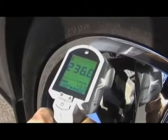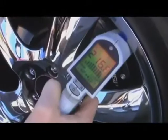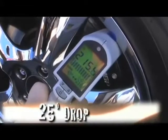The one without the caliper cover is reading 238, 240. On the caliper cover side we're looking at 216, 215. So we're looking at a difference of 20 to 25 degrees.